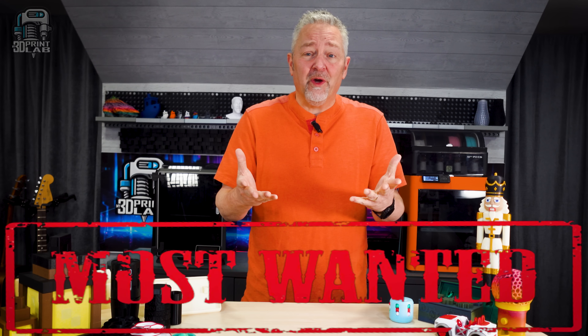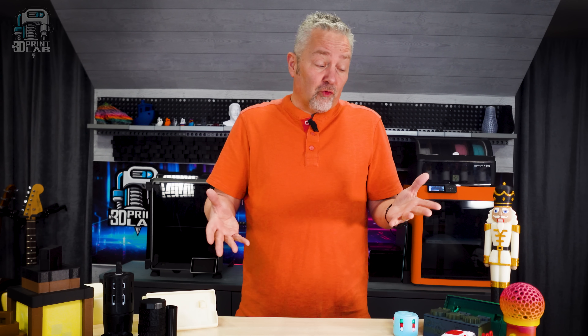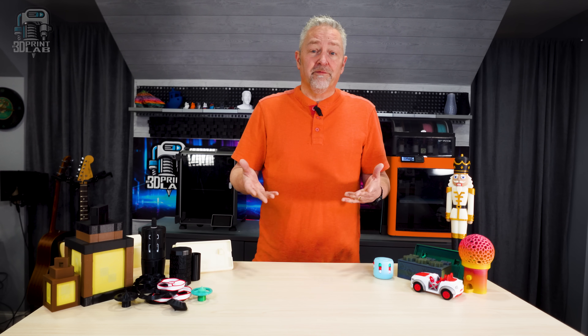Is it possible to go to jail for stealing 3D prints? Regardless of your thoughts on that subject, I have found that occasionally when I find an incredible free 3D print that really just makes me go wow, I kind of feel like I should have paid for it. I don't make incredible prints like that, and it really amazes me how people do that and put them out there for free.